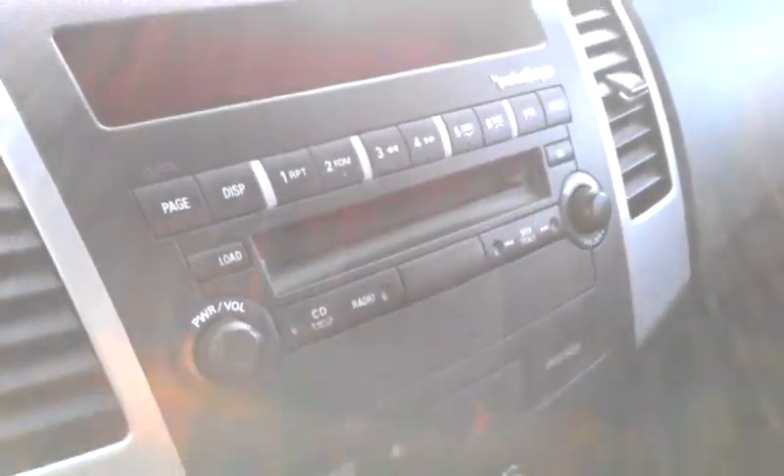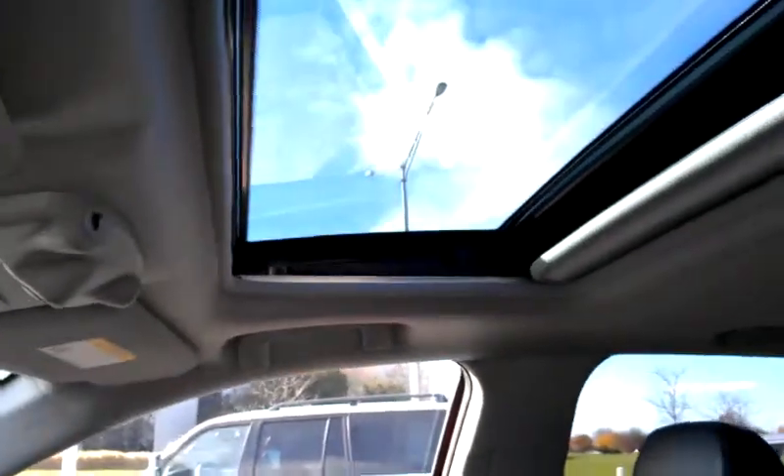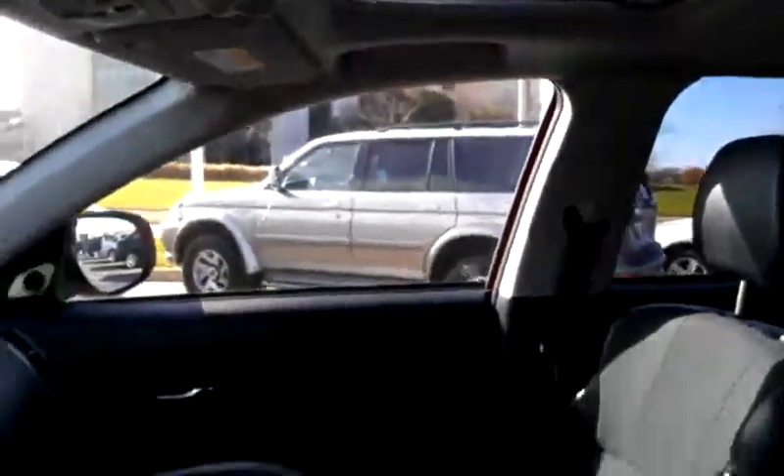You have your Rockford Fosgate sound system, which is a 10-inch subwoofer that I'll show you as I get to the back of the vehicle. You also have a sunroof. And for the interior, you have a leather-wrapped interior with sports fabric, which gives you the best of both.